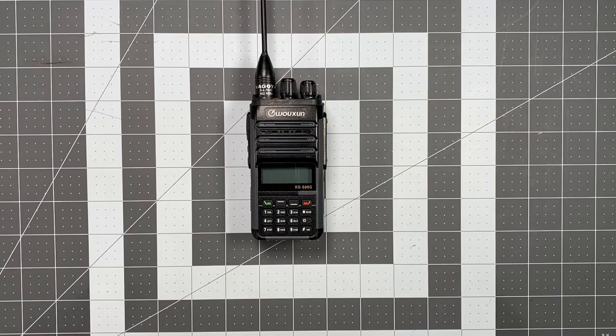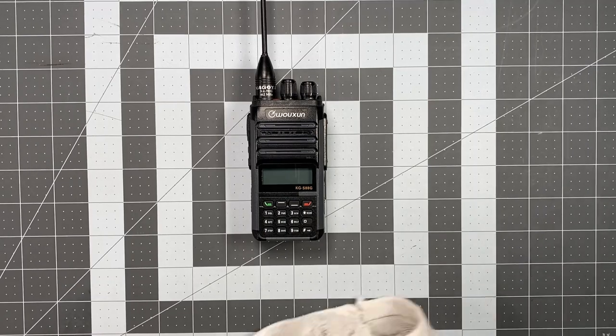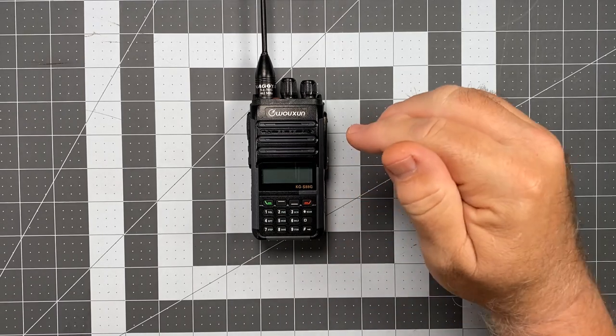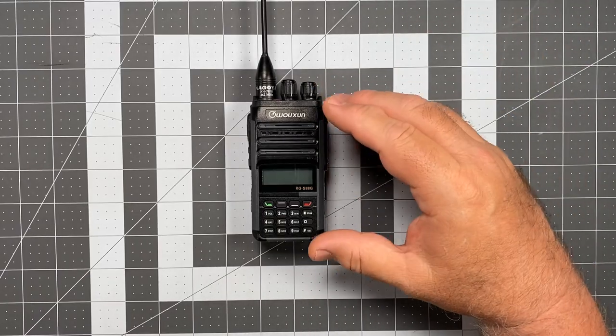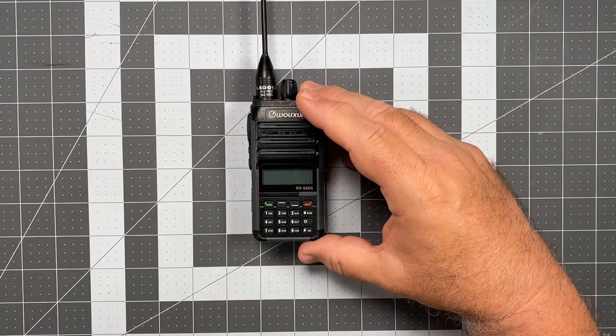Something I didn't talk about is power settings — there are just two. You have half a watt and five watts. I will do an actual power output test on this radio and let you know how close we get on those five watts. I suspect it's going to be fine, but I actually haven't run the test yet, so I'm going to find out at the same time you do. That video will follow directly after this one.